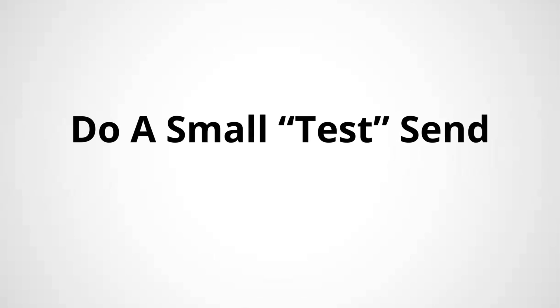Tip number four: do a small test transaction first when you're sending crypto. For example, if you're sending $100 worth of ETH to your hardware wallet, try sending $5 first just to confirm that you're doing it right and that you received it on your hardware wallet. Once you get more comfortable transferring crypto, you can skip the test send because it will cost you more money since you're doing more transactions on the blockchain.